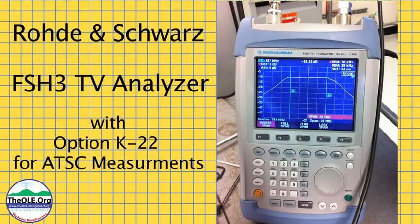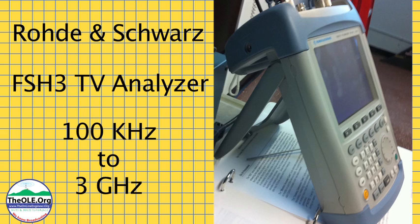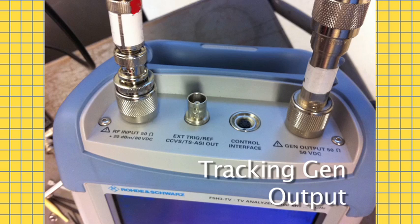While I was at the tower the other day, I had a chance to look at the Rohde & Schwarz FSH3 TV analyzer. It's a handheld spectrum analyzer that you can get in several different frequency ranges. The one I saw went from 100 kHz to 3 GHz. With an optional tracking generator, this makes for a very good piece of test gear for any television or FM transmitter engineer.